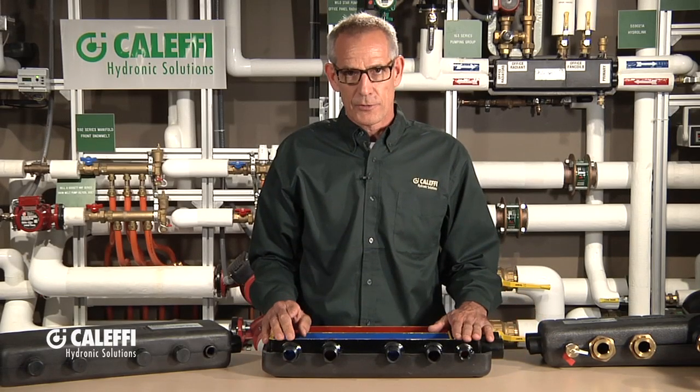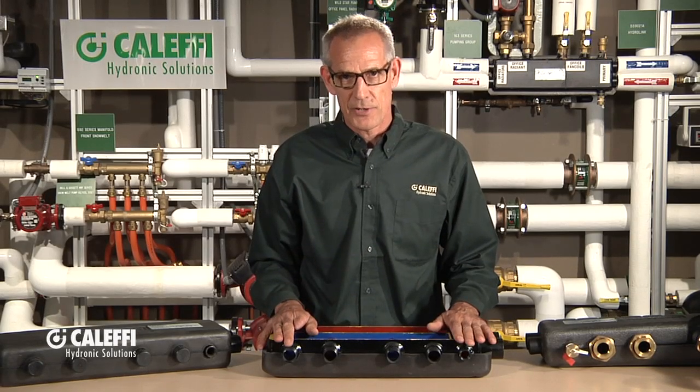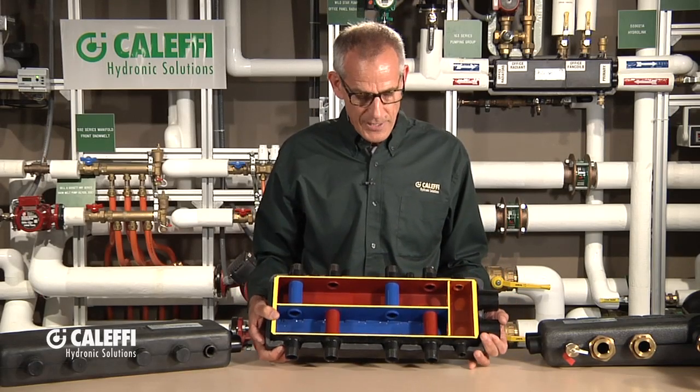We took that a little bit further with this package unit. I like to refer to this as a primary secondary in a box. We've got a cutaway here that we've colored so you can see what's going on with all the different fluid paths in here.